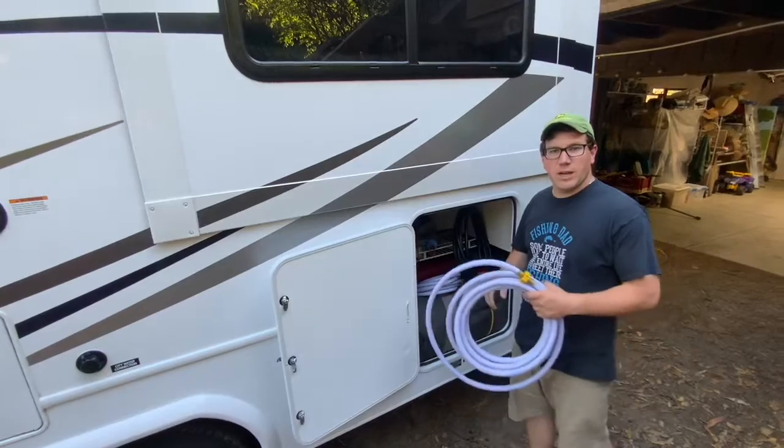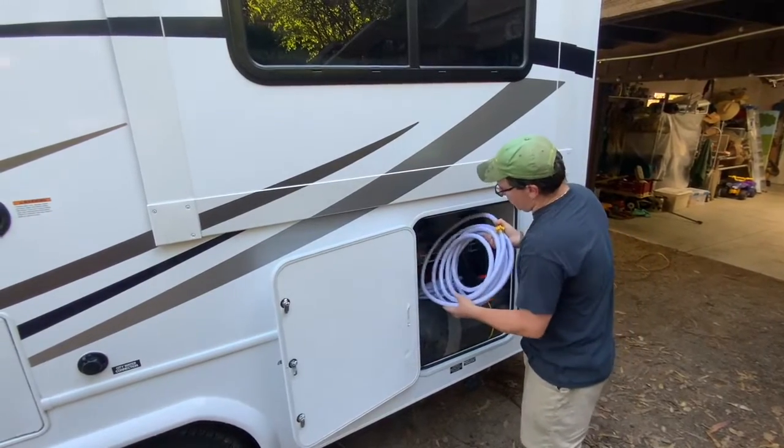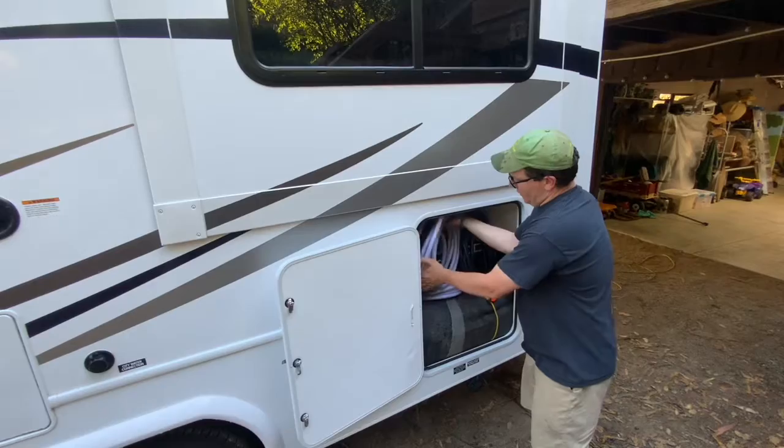Thanks so much for learning how to do the water hookups and for choosing us for your RV adventure.